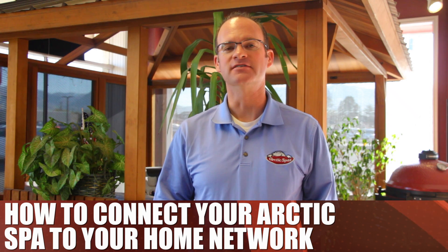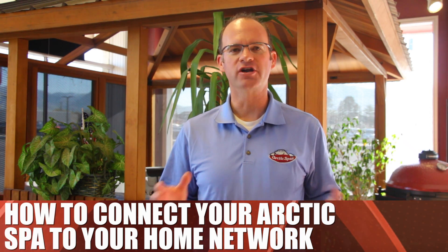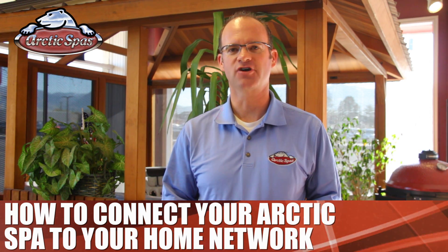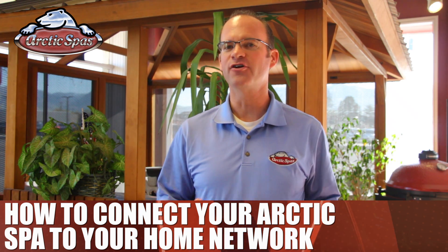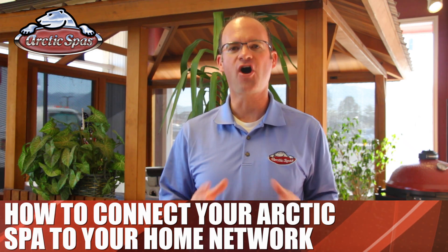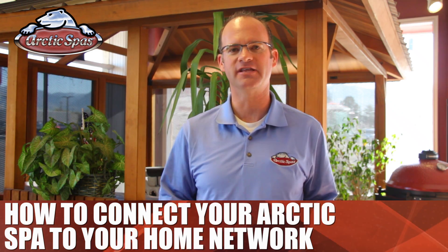I'm Christian Staples with Arctic Spas. Back in 2011, Arctic Spas made a big switch with our electronics that gives our spas the ability to connect with the internet. Although the technology wasn't quite ready at the time, we gave the spa the hardware it needed to have the ability to hook up to the internet.